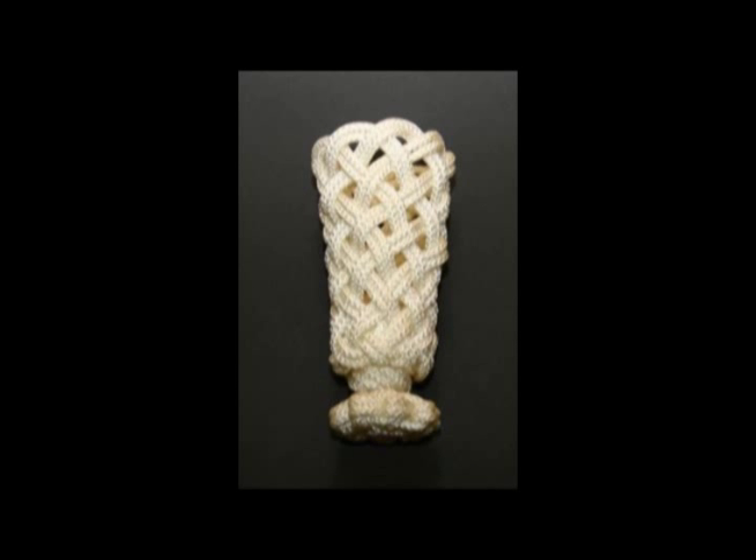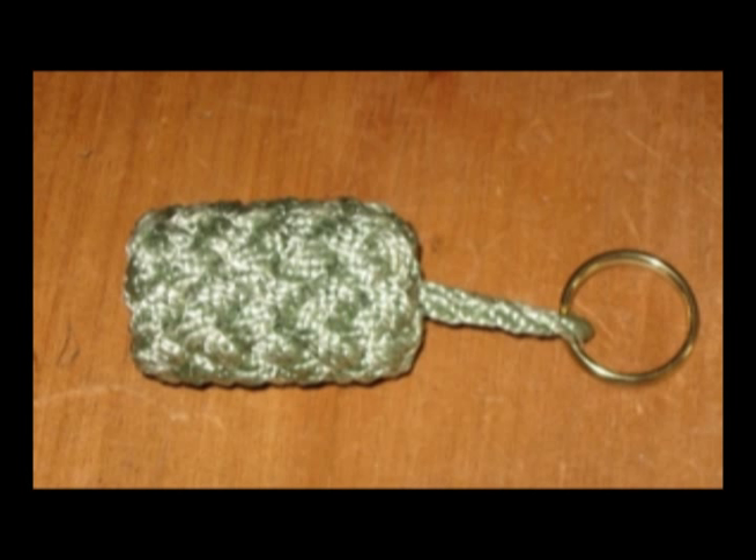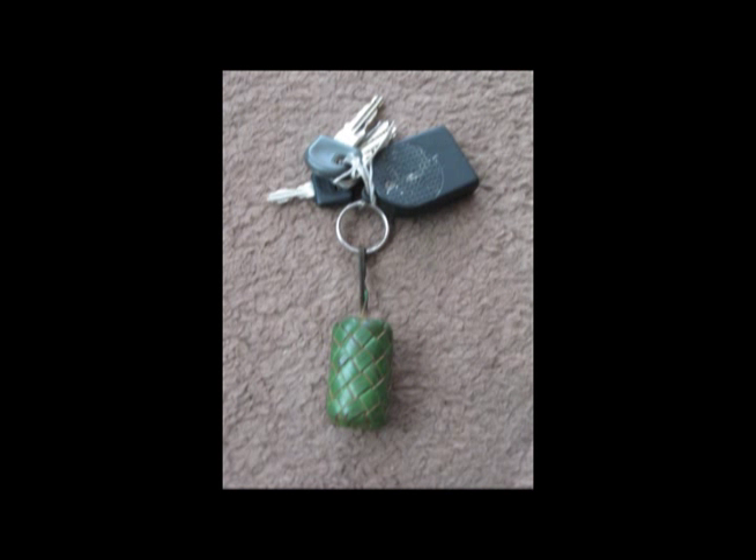Here's an interesting one — a goblet made out of rope. I wouldn't recommend putting any liquid in there. But you see the main knot at the top there? Do you recognise that? Yep, that's only a turk's head. A turk's head tied in leather around a keyring — why not? A turk's head tied round a cork, but I warn you, this one takes a long, long time to tighten up. Another cork covered in a turk's head tied in leather — again, this takes a long, long time to tighten up.